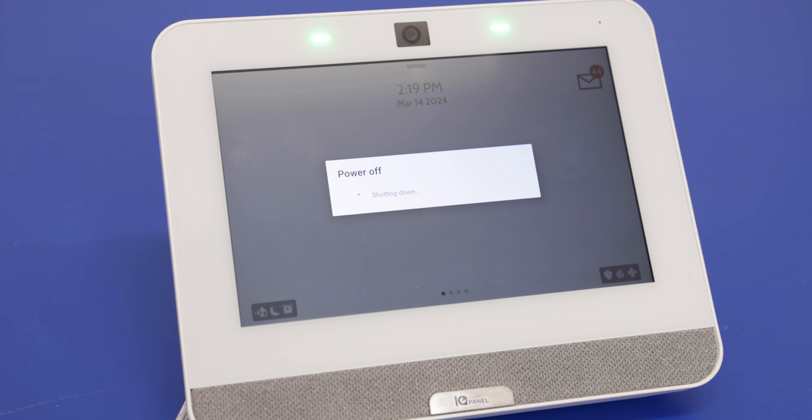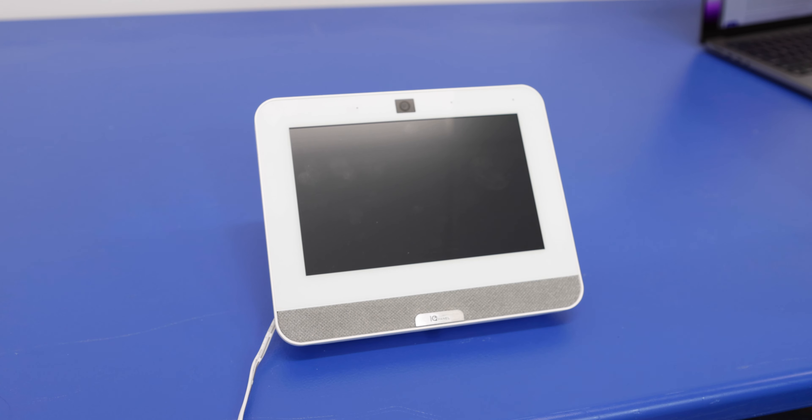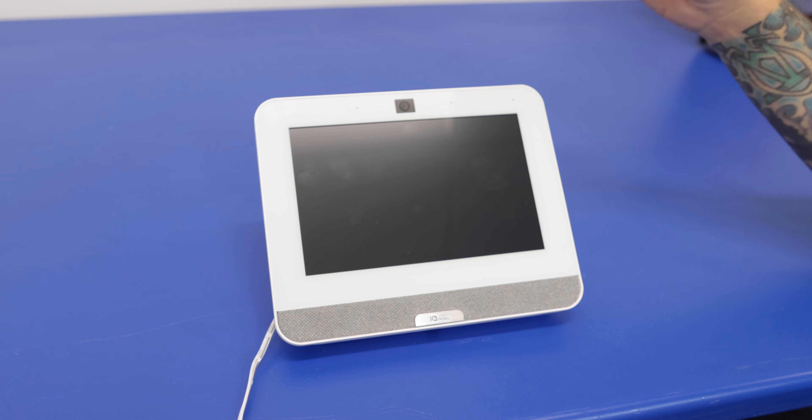This is going to power off the system. We're going to wait until these two LEDs at the top turn off — that's going to show us that power is completely off. So we have the panel powered off, and now we'll open the panel so we can gain access to the back of it.